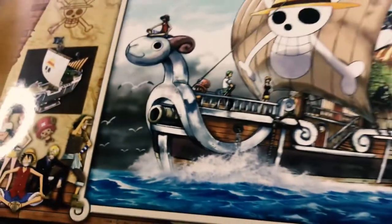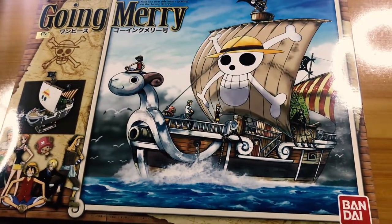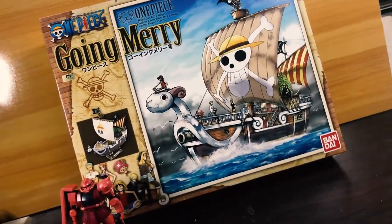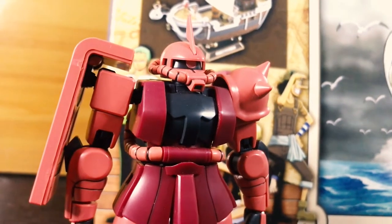The Going Merry model kit from One Piece, released in 2010, is about to set sail among my paint supplies. This is a commission from my good friend Rayo Andal and also my first time building ships straight out of the anime.